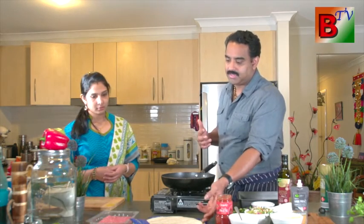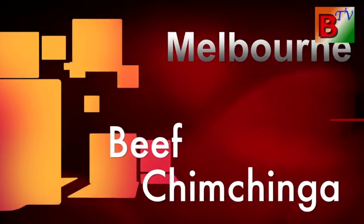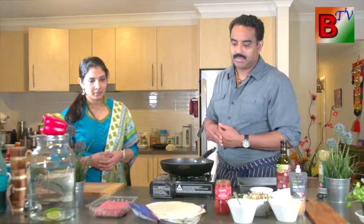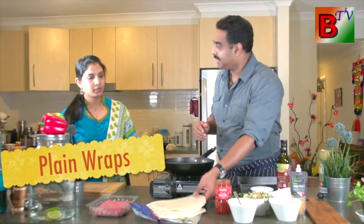This is the name of the South American country. This is called Beech Chinchinkas. This is basically a wrap. This is the main item. We are going to make it.